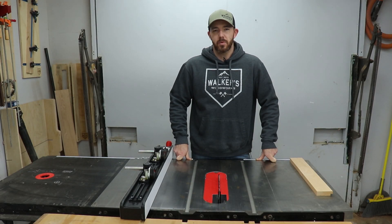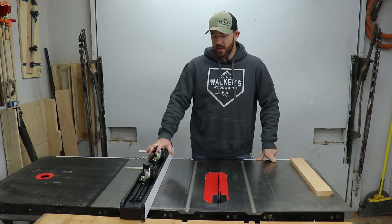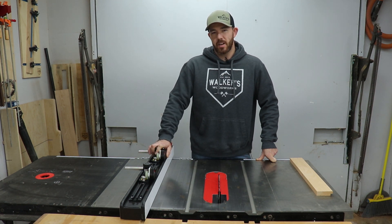What's going on everybody? I'm Brandon from Walker's Woodworks. Welcome back to the channel. Today I got a little bit of a review for you. Jess M Tool Company sent me these TS stock guides and I've been using them for a couple months now and I really want to show you guys what I think.